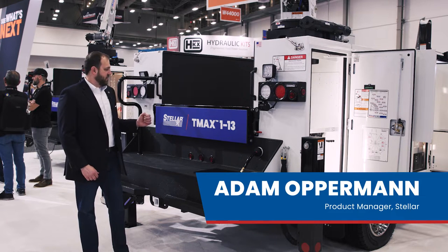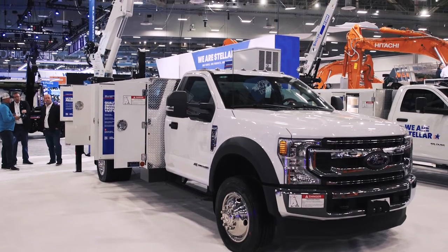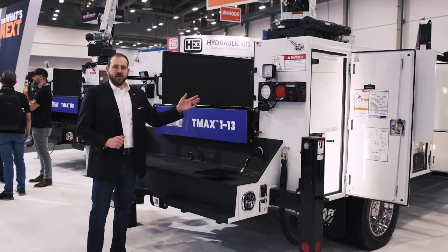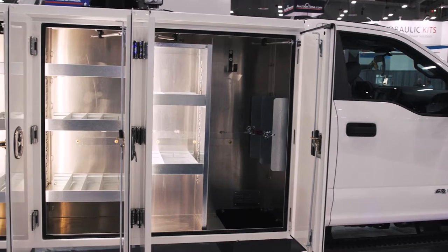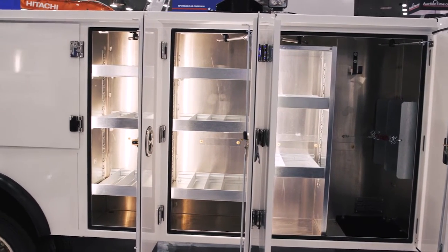This is the latest addition in our TMAX aluminum series. This aluminum body is a 13-foot body. What we did was we added a vertical compartment on both the curbside and the street side in front of the horizontal compartment. That gives you more storage, and the 13-foot body also gives you another option for chassis.